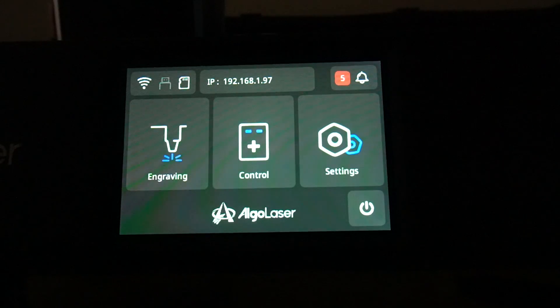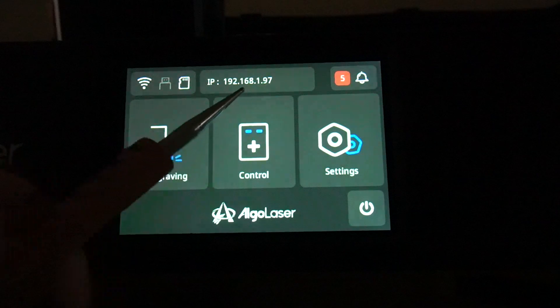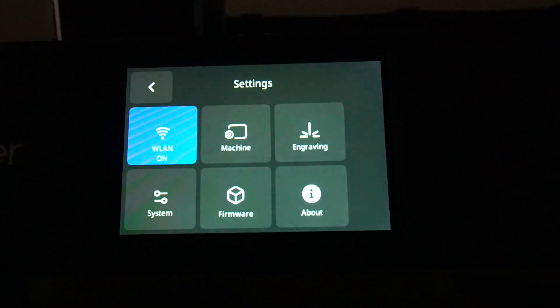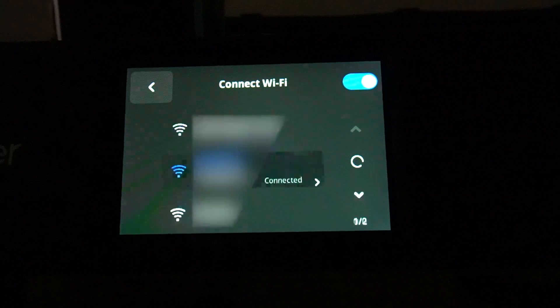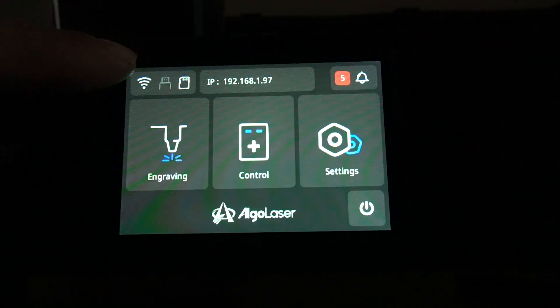I was thrilled to find out that this laser has Wi-Fi. I always have my laser outside and was running cables through the window, so now I don't have to do that anymore. It's very simple to set up — just a few clicks, it'll find your network, ask for your password, apply an IP address, and you're up and running.